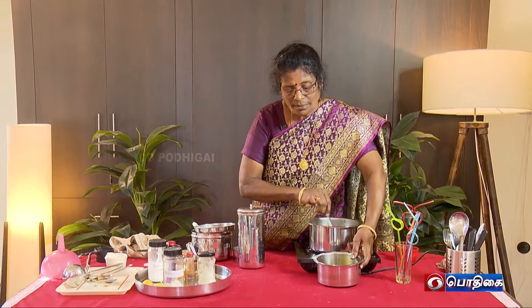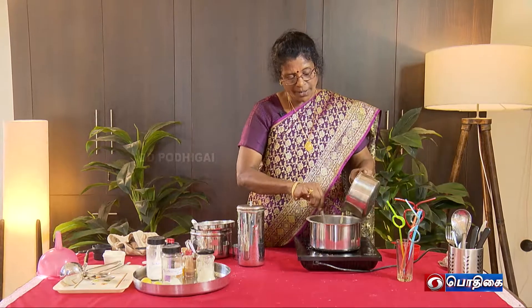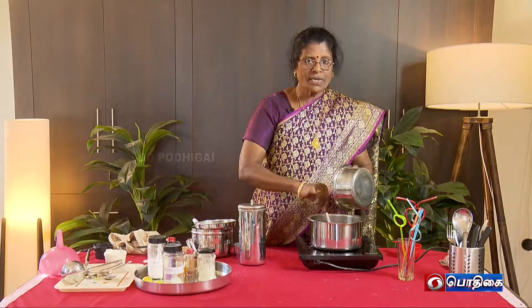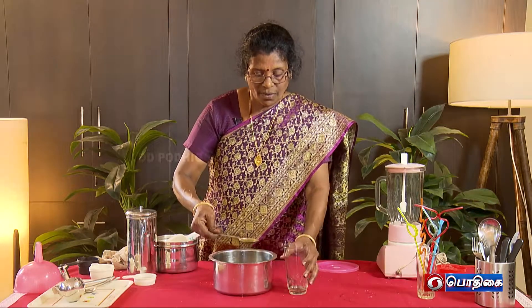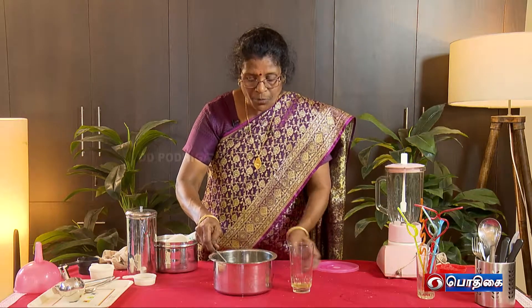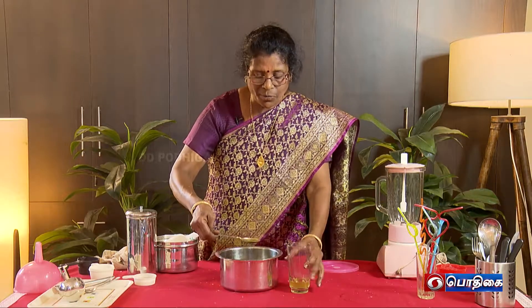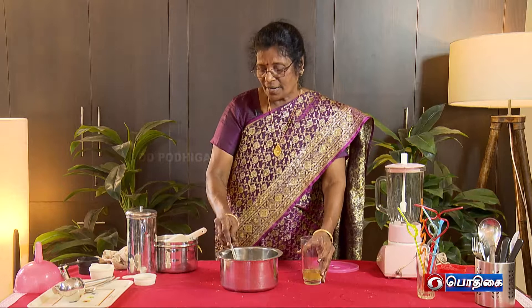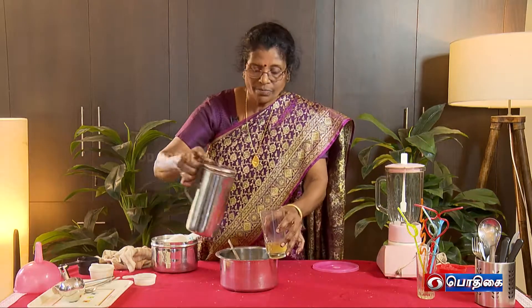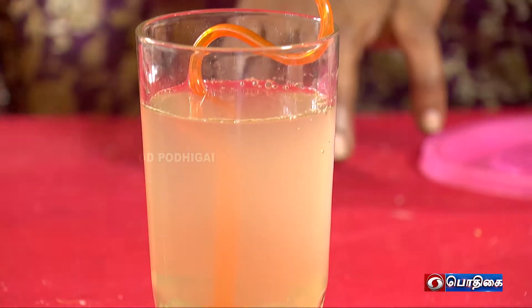Now we will put the mixture on the stove. Put it in the stove and add the juice. If you use the essence, you can use it as well. If you use the pineapple juice, you can use it as well. Put it in the bowl, add the juice, and add 2 tablespoons. If you store the juice at the bottom, you can use the juice in the bowl.